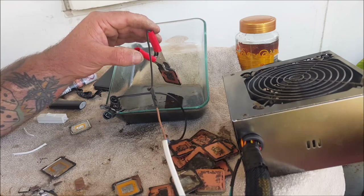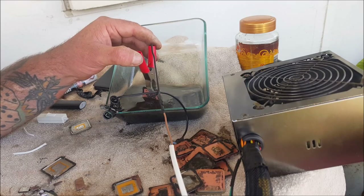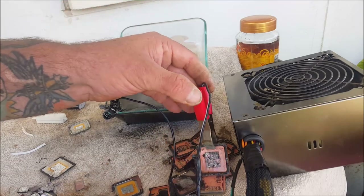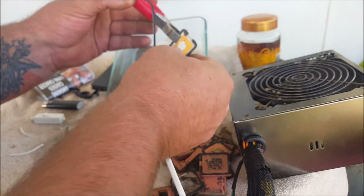I might even try HCL first, because there's solder and HCL will get rid of the tin. So that'll probably be my first step — whatever solids there are I'll soak them in HCL first. That'll be a better way to go for sure.